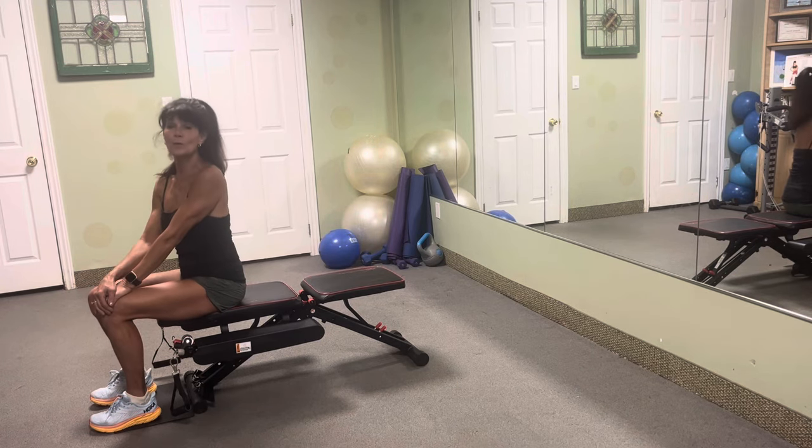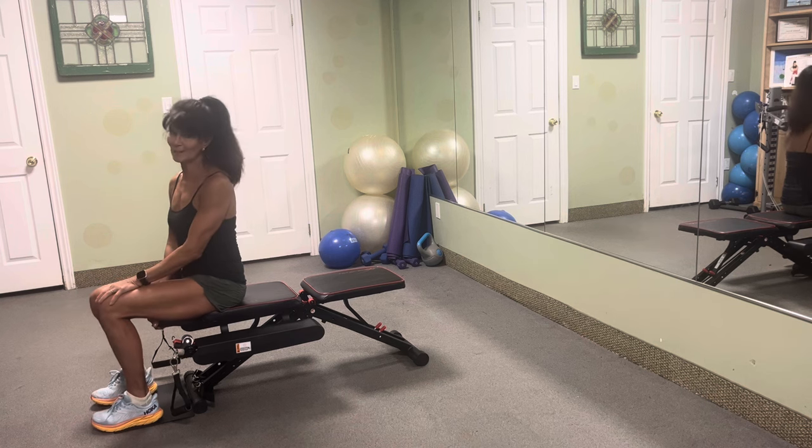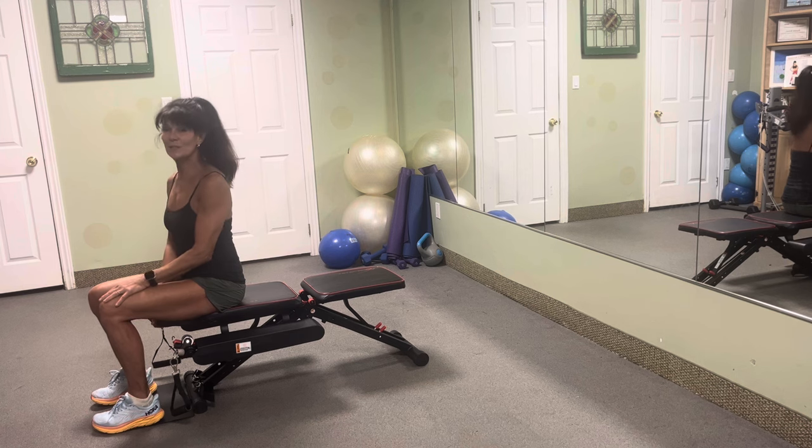Hey, it's Rosalie Brown with the Total Flex workout. Today I'm going to give you some of my favorite exercises. We're going to do a complete body workout using the Total Flex.